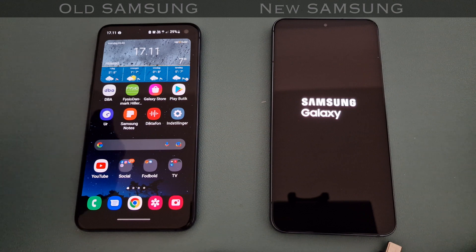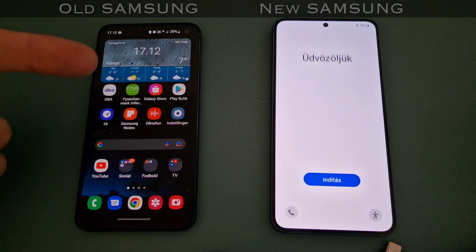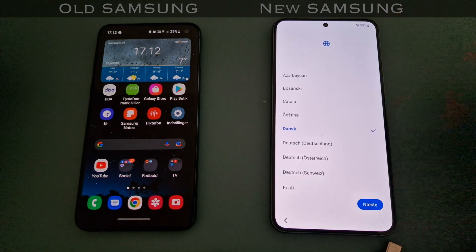And it's hardest if you come from an iPhone. So, this is the Samsung S10e and this is the Samsung S22. It's a move that I think a lot of people are going to be doing, actually.